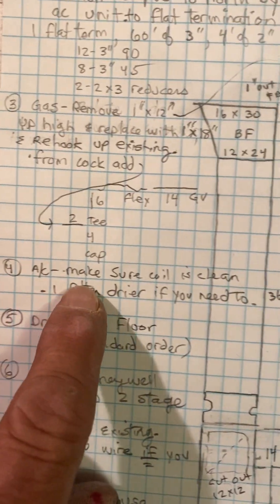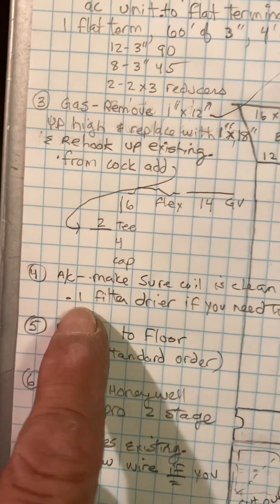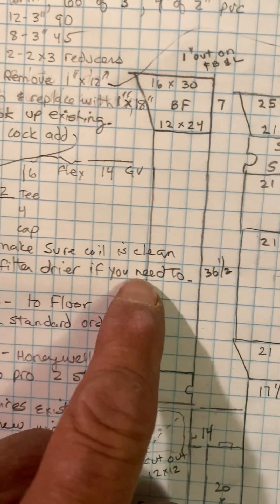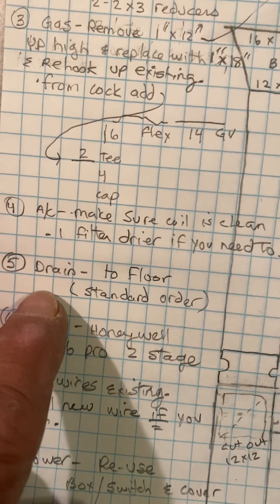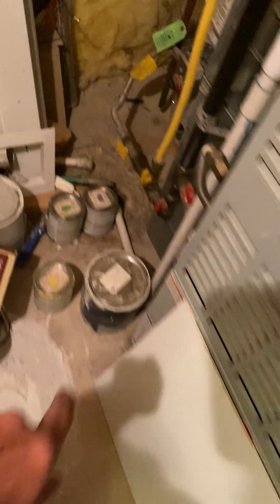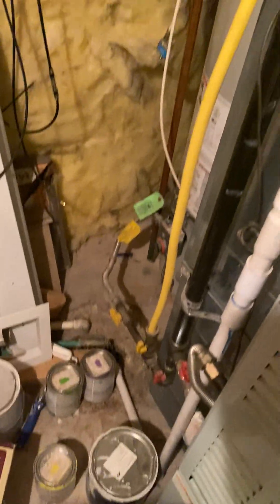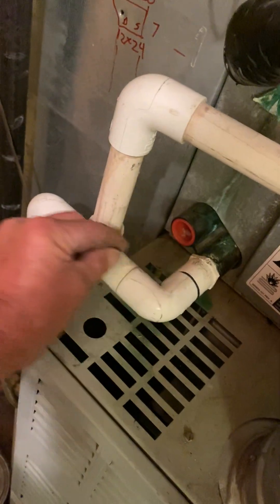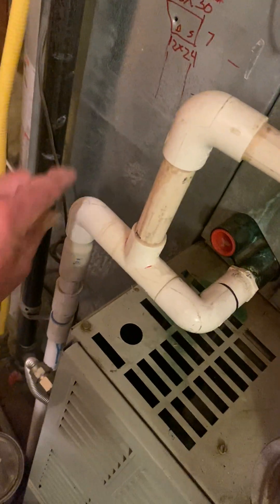On the AC, we're leaving it as-is. Make sure the coil is clean — I'll give you a filter dryer if you need to cut the line. Drain will be to the floor, so standard order, but you have a humidifier tying into it as well. We'll take this off and put an easy trap — a 45 with an easy trap — and tie into our new furnace as well.